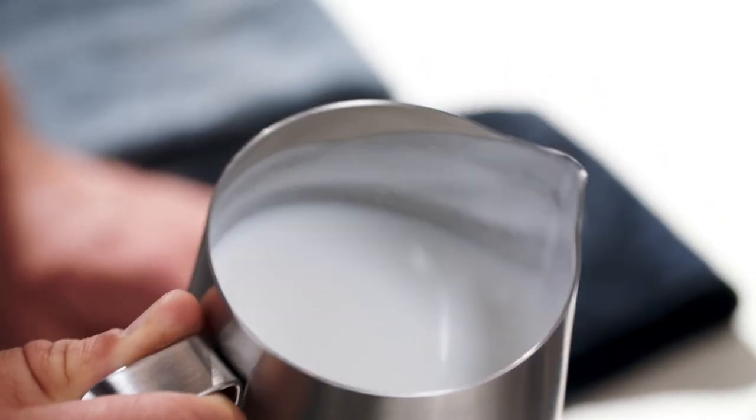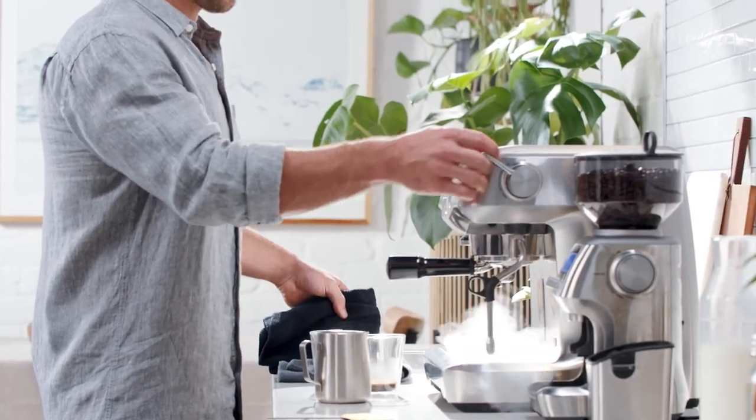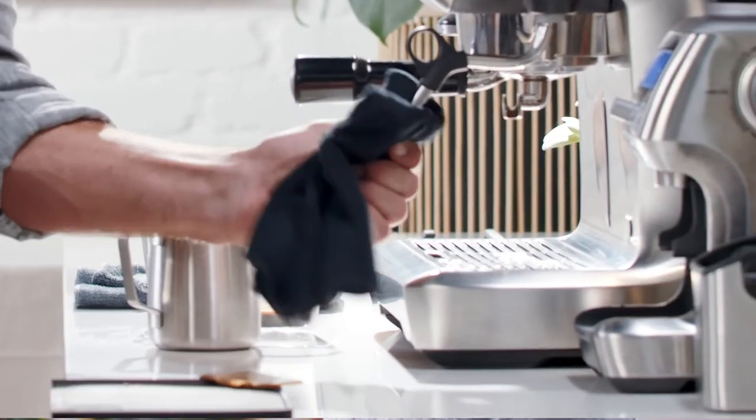What we're looking for is a velvety and silky smooth texture. Remember to swirl the jug to distribute the air so the micro foam is mixed in evenly. Once done, don't forget to purge the steam wand again to clean out any remaining milk, then give it a wipe with a damp cloth.